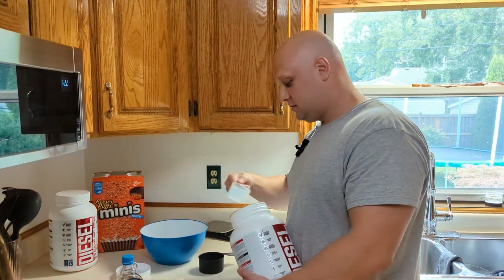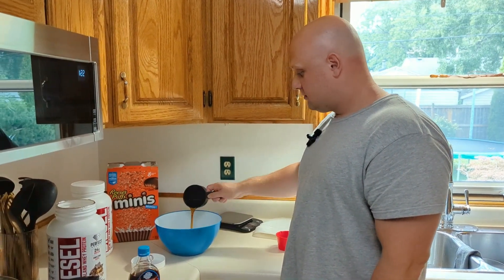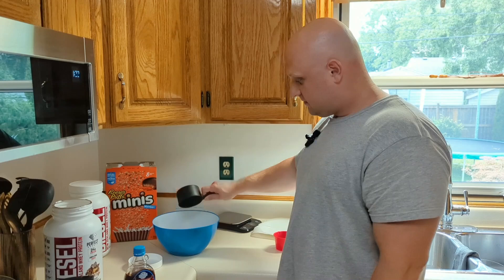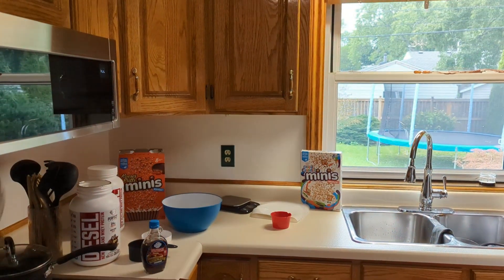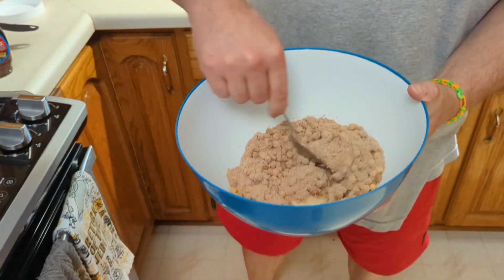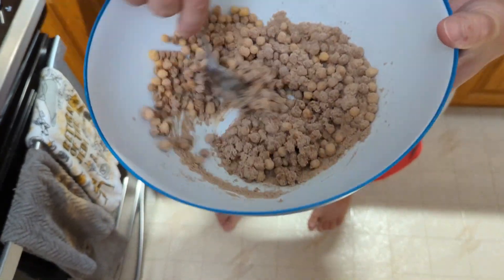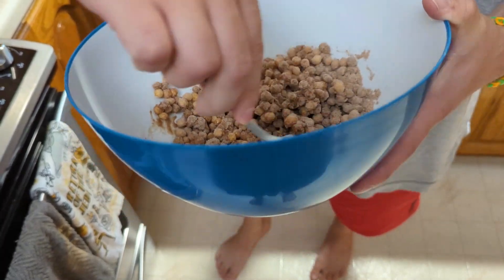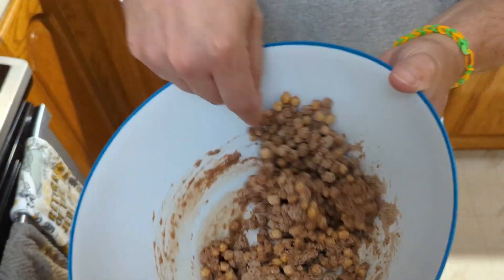Grab a spoon and just mix this around, then form it into a puck. Place it on some parchment paper and then freeze it.